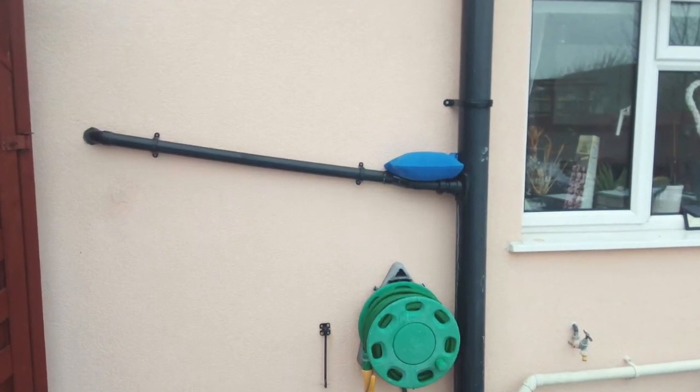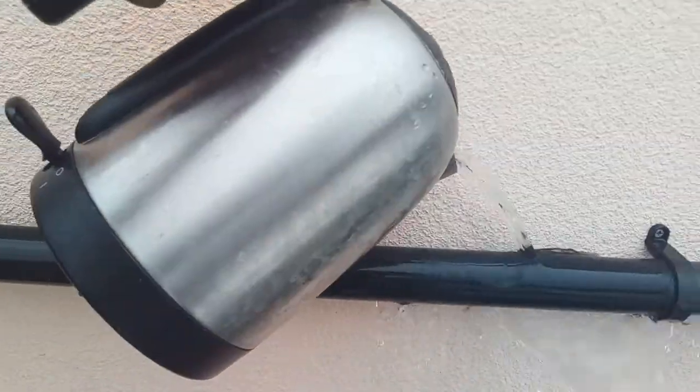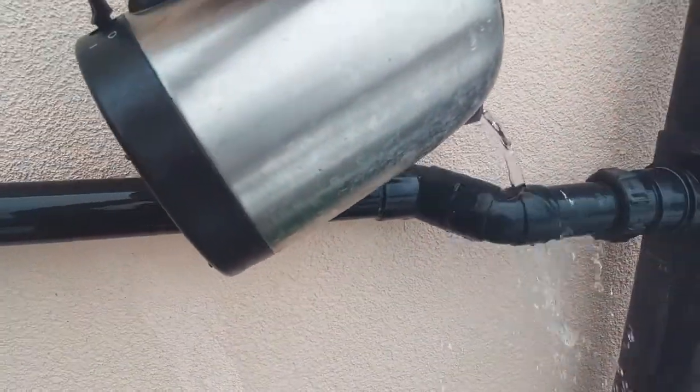Frozen condensate pipes usually happen when the condensate pipe has been externally routed to the waste stack. You can unfreeze the pipe by simply pouring warm water on it, but you may need to do this several times, especially when external temperatures are well below 0 degrees centigrade.